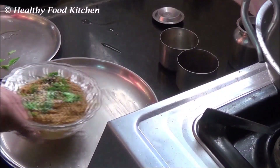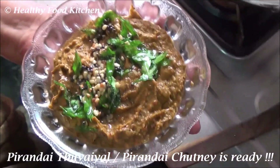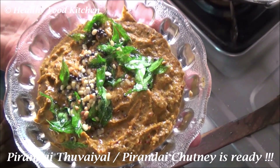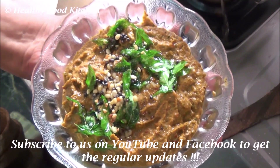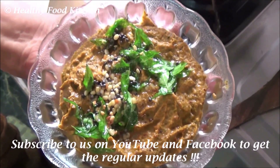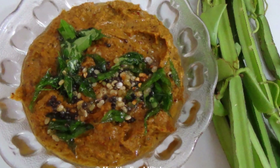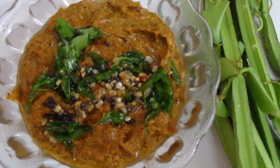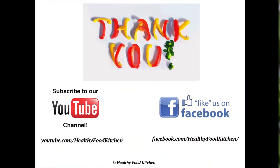A tasty and healthy adamant creeper chutney, or pirandai chutney, is ready. Try out this recipe and let us know your feedback. If you like our video, like, share and subscribe to our channel. Stay tuned.